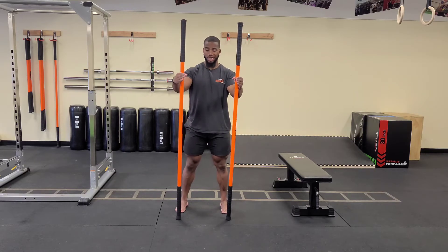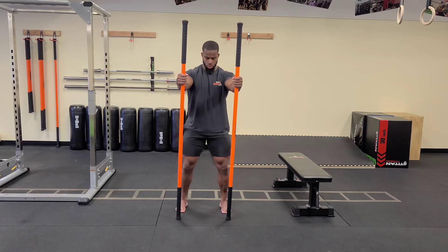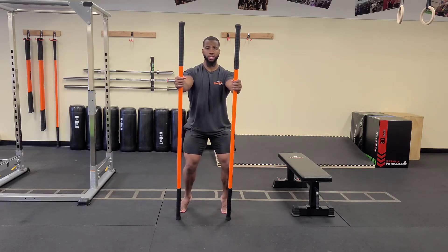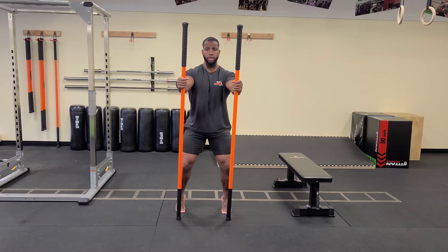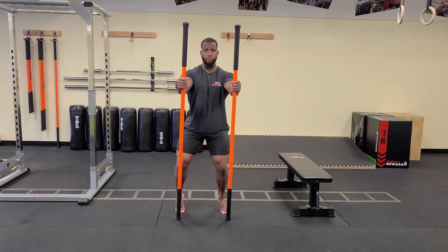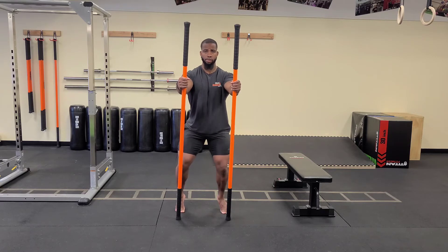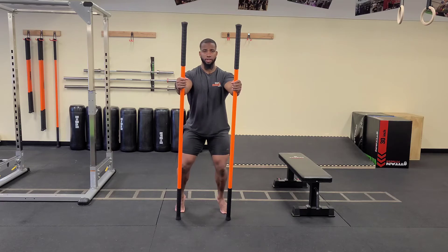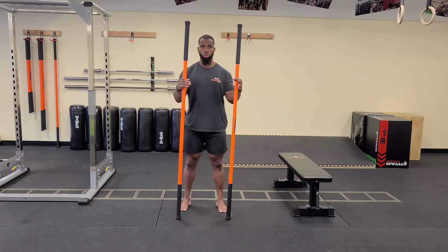Now we're going to laterally shift the heel inside. Same position — draw the hips down, get into a good knee bend, pelvis stacked down to the spine. Bring both heels up. Bring the right heel in so you're on the big toe side, back to neutral. Then left heel in, back to neutral. Alternate right and left for several reps, then back down. That was a quick warm-up for the feet and ankles.